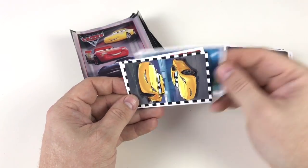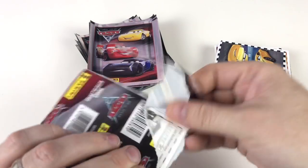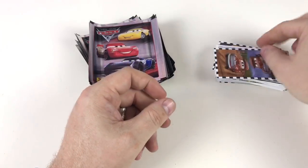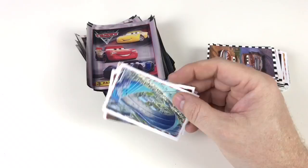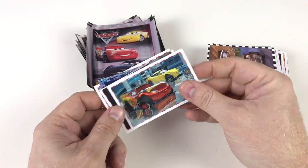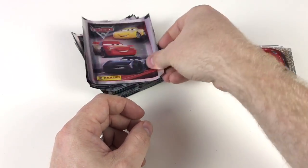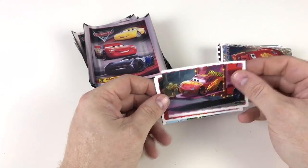Look at him spinning his tyre and the smoke coming off his tyre - that's awesome. The packets are quite big and the stickers are quite big actually - if you compare to my hand they're quite big stickers. I'm not sure why the packets are so big, probably easier to open. Wow, look at that - that's a brilliant sticker. We've been quite lucky so far, we've seen a lot of different stickers and I haven't seen too many swaps, which is always good.